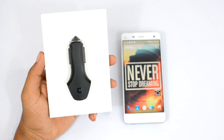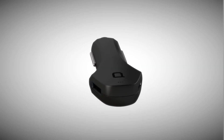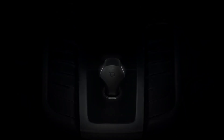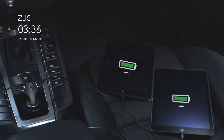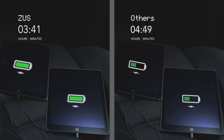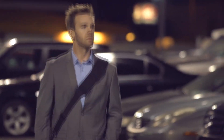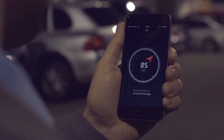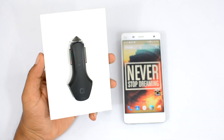This episode of Tech Quickies is brought to you by Zeus Smart USB Card Charger. If you want to charge up to two devices at full speeds while you're on the move, definitely get the Zeus charger. It automatically identifies your device and outputs just the right amount of charge your specific device needs for a faster charging experience. It also has a really cool car tracking option which will automatically remember where you parked your car, so on your way back you can easily locate your vehicle. Check the links in the description for more info.